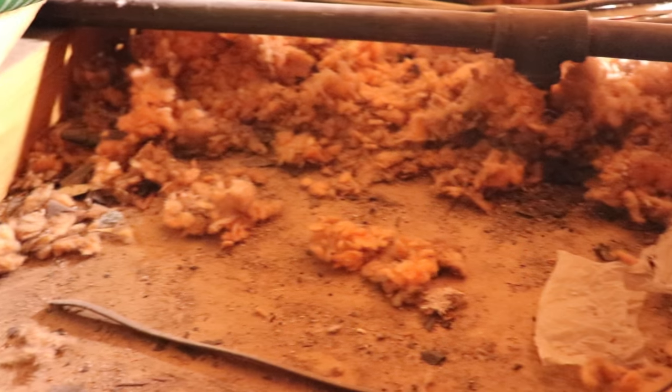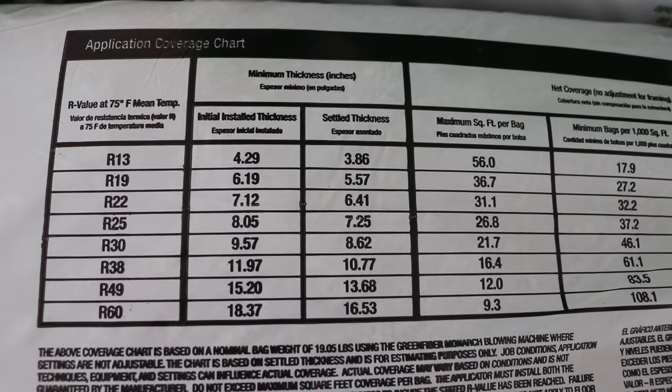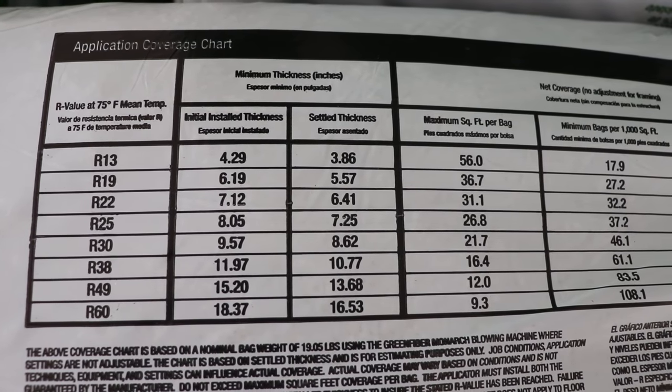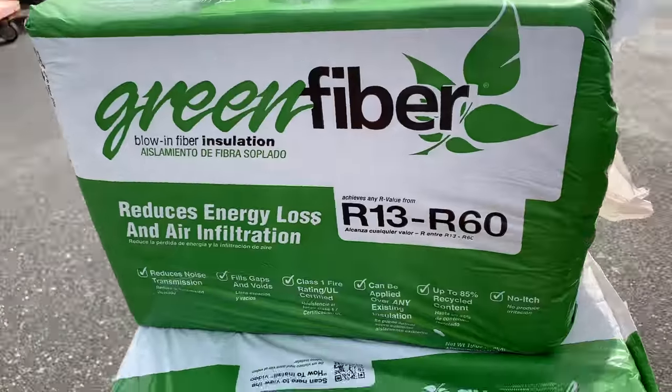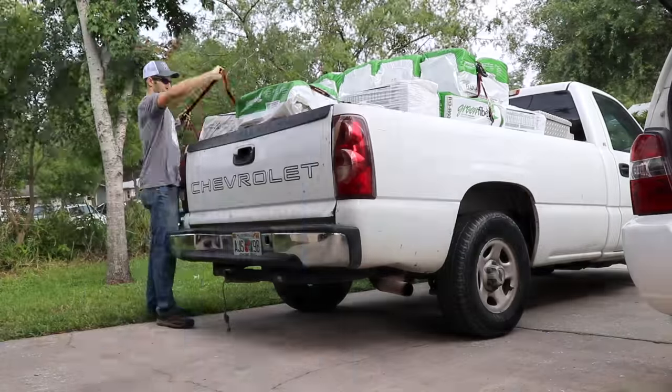There were a few remnants of old fiberglass, but we decided to go with green fiber cellulose insulation. I really like this stuff — it's mostly recycled, and it tells you on the back how many inches you need to attain a given R-value. So I swung by Home Depot and we picked up 50 bags of the stuff.